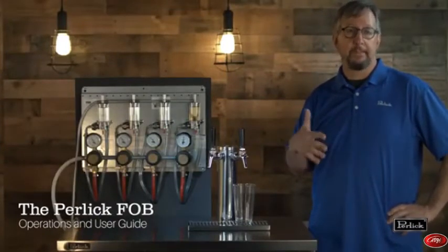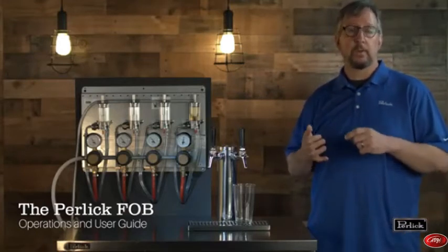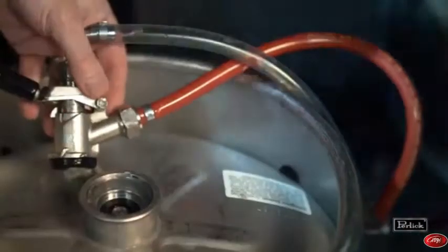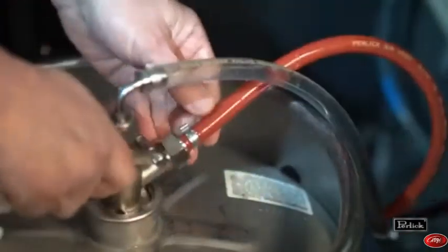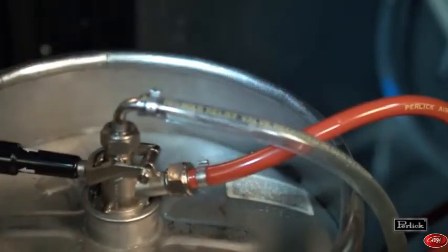Now it's time to go to the cooler and make a keg change. When we get to the cooler, the first thing we do is identify the keg that needs to be changed, pull it offline, get our new keg in position, clean the valve on the keg and the coupler, tap that keg, and drop the handle on the tap. That's step one.